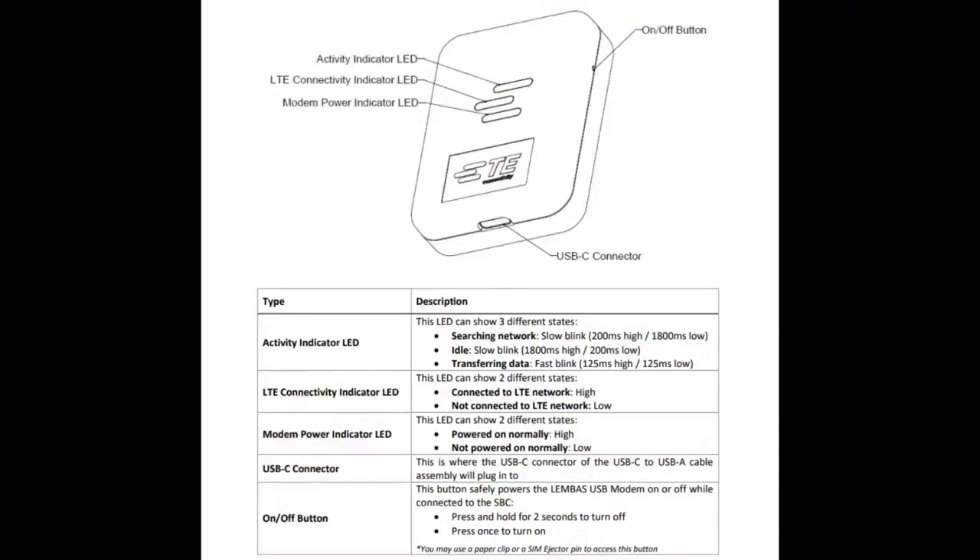On the front there are some fun design decisions worth pointing out. The activity LEDs make up a TE logo, and it looks really cool - there are little light pipes that go through. The activity, connectivity, and power indicators come through these light pipes. It looks like a logo, but it's actually an indicator.